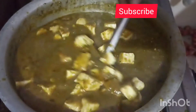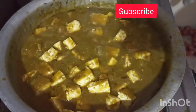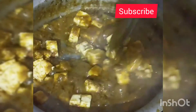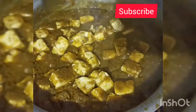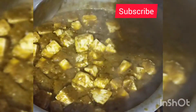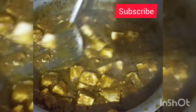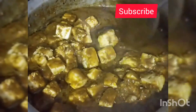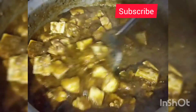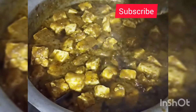Add 1 tsp of green curry, 1 tsp of tomatoes, 1 tsp of garlic powder. I will make it and add it.